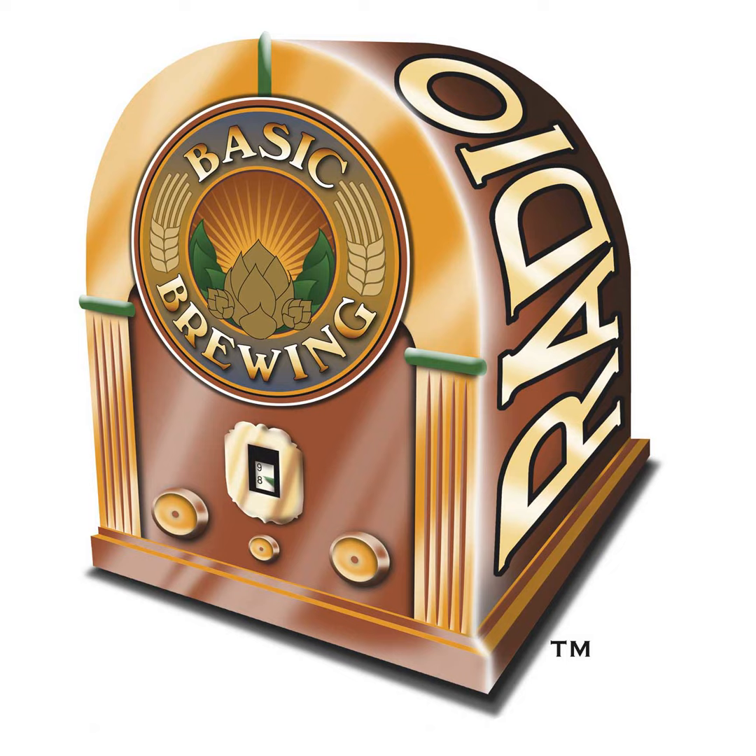If you're new to home brewing and would like to get into the hobby for the first time, check out our website, basicbrewing.com, where you can find archives of our audio and video podcasts and our DVDs to walk you through basic and more advanced brewing techniques. You can follow me on Twitter — my username is Basic Brewing, all one word. This week we passed the 400 milestone for friends following Basic Brewing on Twitter.